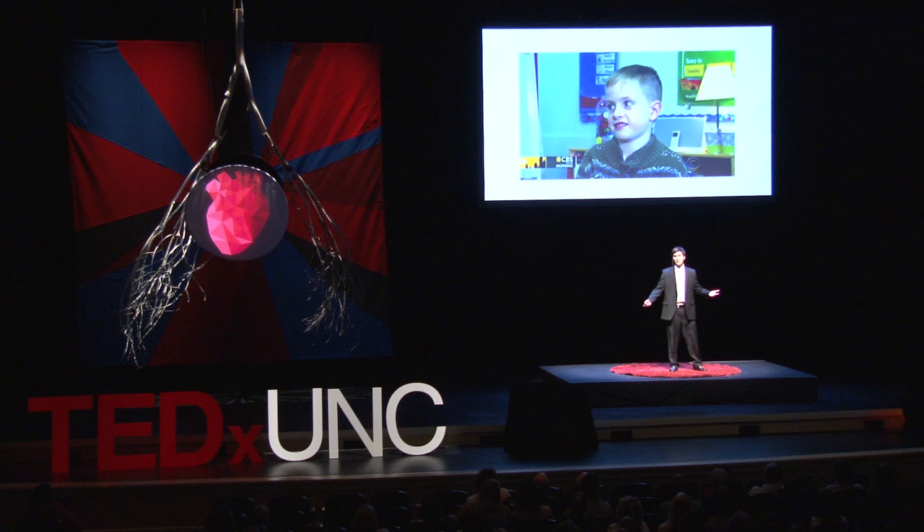So that's Holden Mora. Holden loves Legos, learning, and cats — well, mostly cats. Holden once donated his allowance to help save snow leopards that are endangered. Holden's inquisitive, he's energetic, as you can clearly tell. And he's just like any other child, except for one small difference.